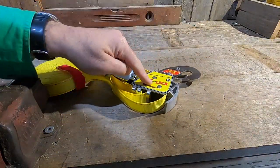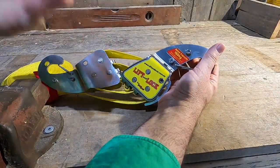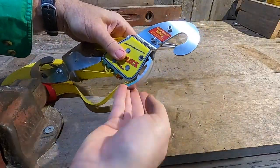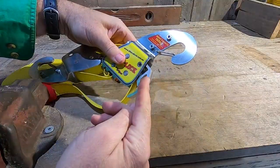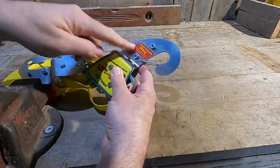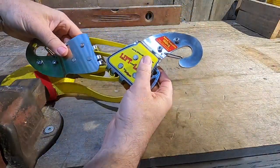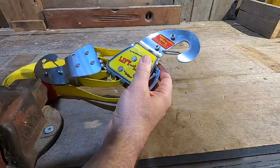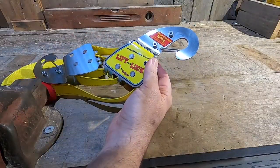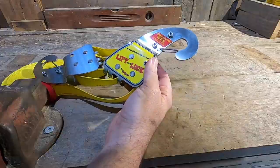First on the agenda is the Lift and Lock. This nifty little gadget uses a series of rollers to act as a block and tackle with high mechanical advantage, and a nifty little lock that allows you to not only raise loads very easily, but lower them carefully and under control. It's limited to 150 kilos, but this is a perfect lightweight alternative to getting your heavy block and tackle and chain. Let's give it a go.